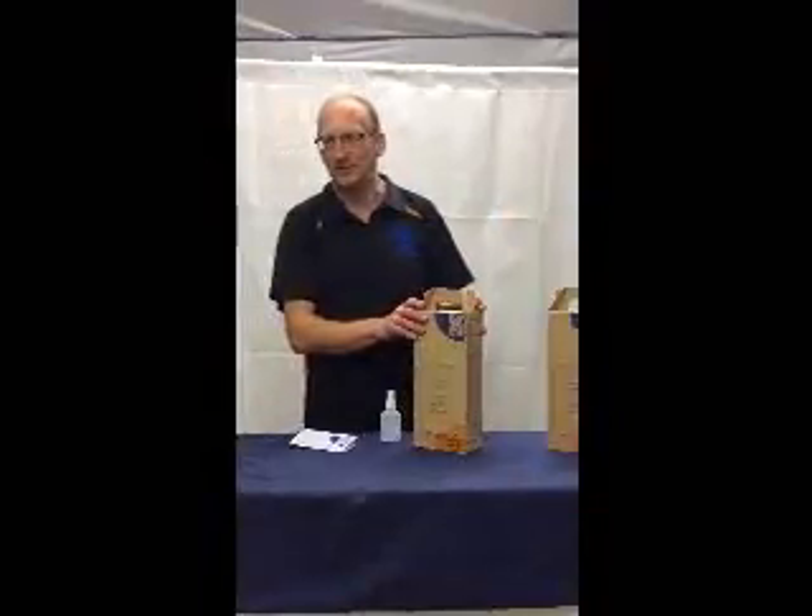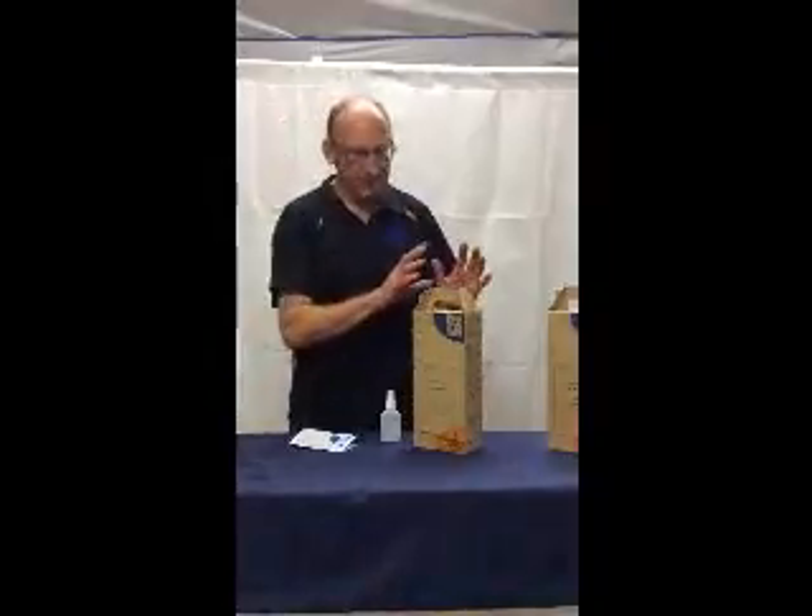Hi and welcome to Fungi Farm in a Box. Thank you for buying one. Here's some brief instructions about setting up your fungi farm at home.